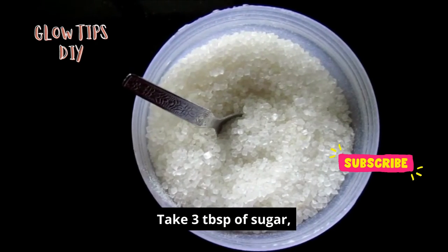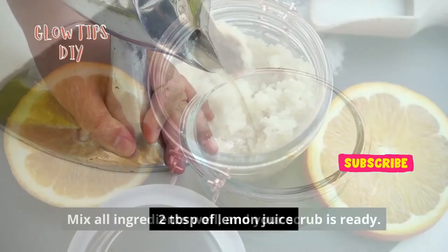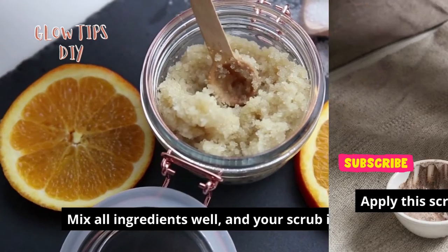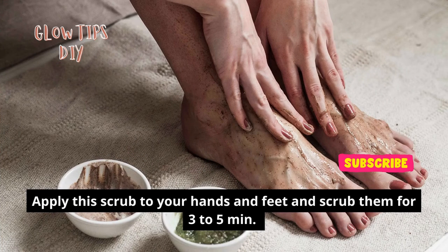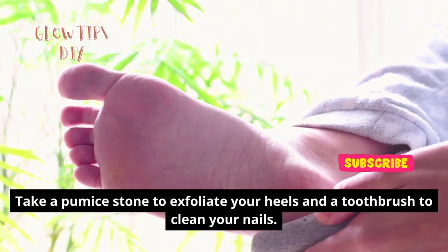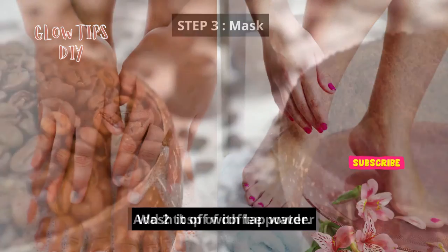In a clean bowl, take three tablespoons of sugar and two tablespoons of lemon juice. Mix all ingredients well and your scrub is ready. Apply this scrub to your hands and feet and scrub them for three to five minutes. Take a pumice stone to exfoliate your heels and a toothbrush to clean your nails. Wash it off with tap water.